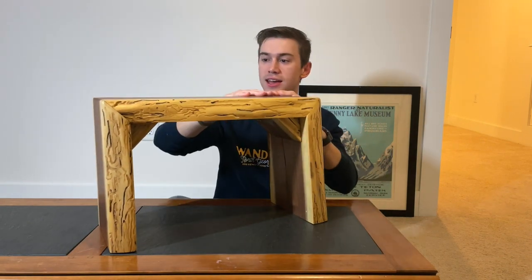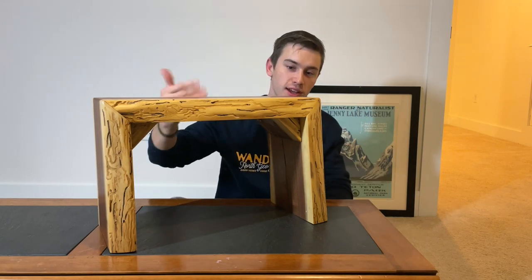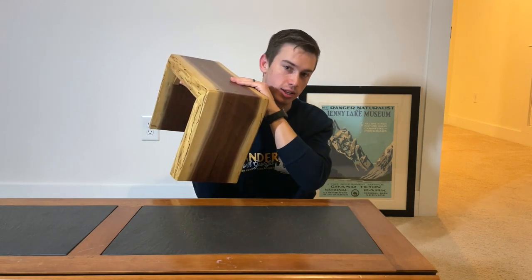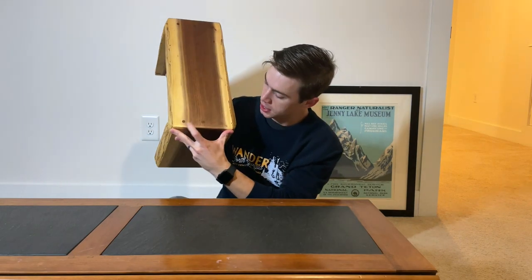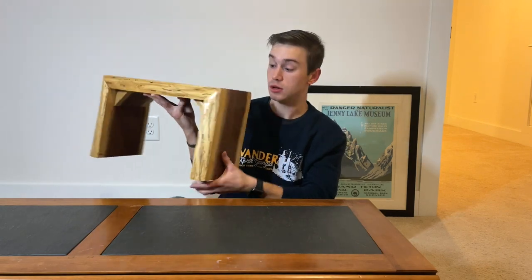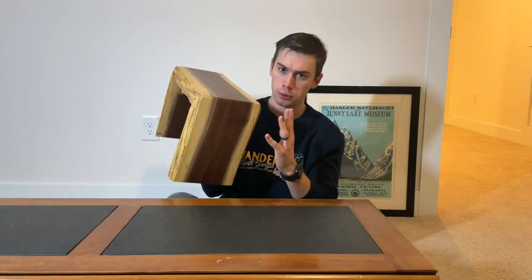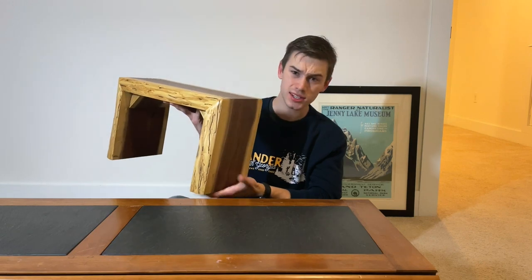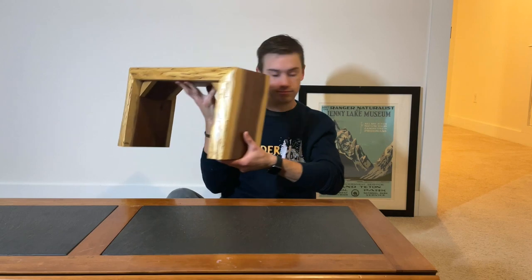Up next I have a live edge bench — this is a black walnut live edge piece. I did a waterfall joint right here and braced it underneath with a cutoff, then I have pegs. I honestly had a small live edge slab and just wanted to try something new and practice the waterfall joint. It turned out pretty well — not perfect, but pretty well. I'll probably sell this stool for about a hundred dollars. Black walnut is super expensive and it flies off the shelf.